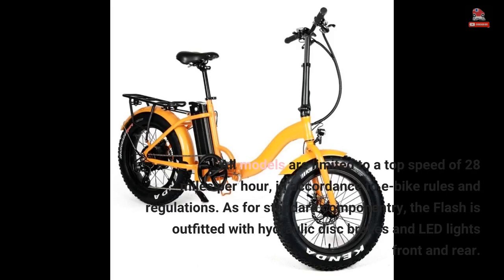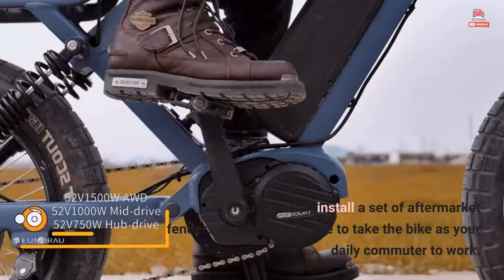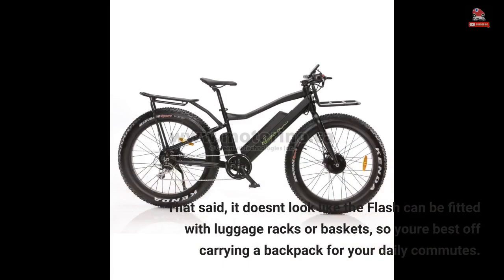As for standard componentry, the Flash is outfitted with hydraulic disc brakes and LED lights front and rear. You can even install a set of aftermarket fenders should you choose to take the bike as your daily commuter to work. That said, it doesn't look like the Flash can be fitted with luggage racks or baskets, so you're best off carrying a backpack for your daily commutes.